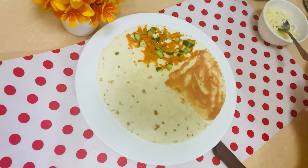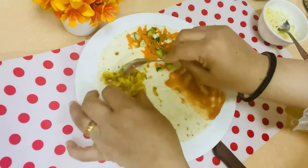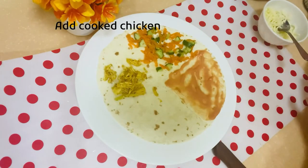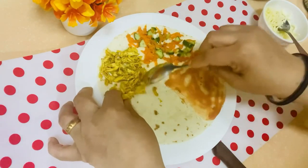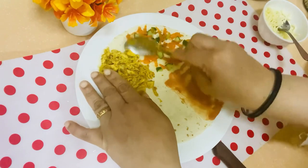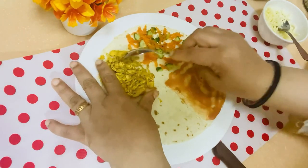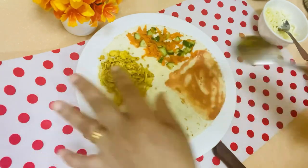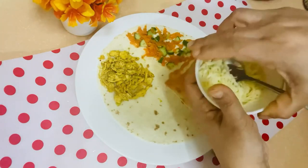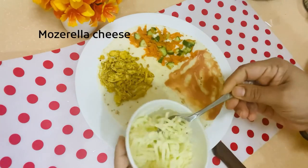Next, we will add chicken filling in one part of the tortilla. Don't overcrowd it — keep a little space. Lastly, we will add mozzarella cheese on top.